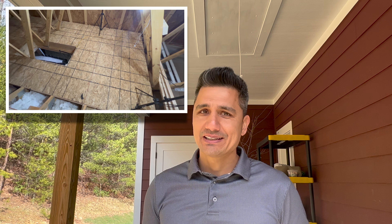I did recently install this attic ladder, so if you don't have one of those yet, check the description for a link to the DIY attic ladder video.